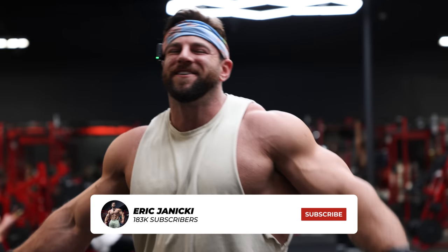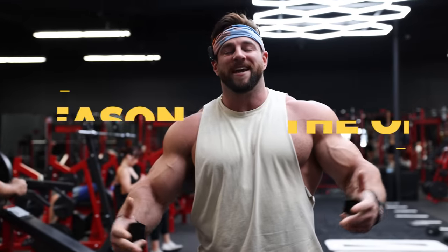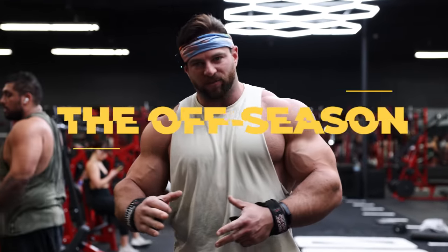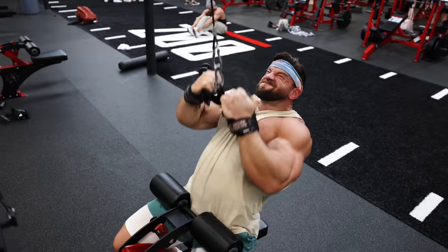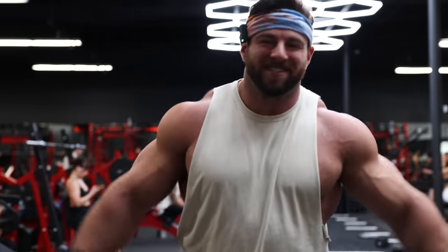What is going on YouTube fitness family? We are back here at Zoo Culture Gym hitting a full back and shoulder workout. I want to walk you guys through actually watching me train through a full session — the volume, the tempos, why I'm doing what I'm doing when I'm doing it. Full offseason workout, trying to get huge right now. Let's get into this training session.